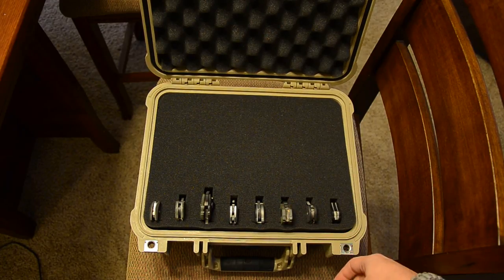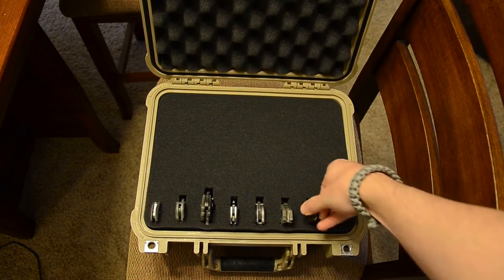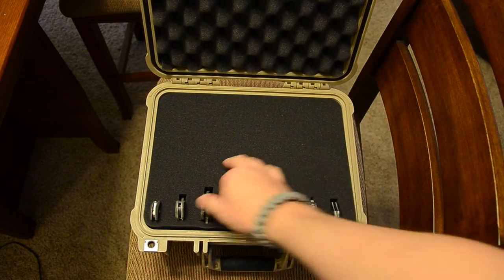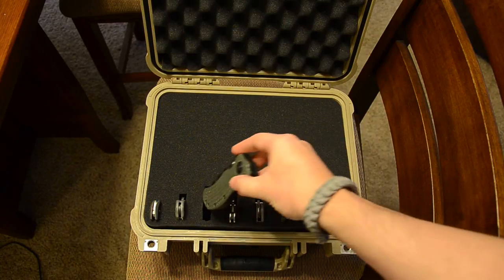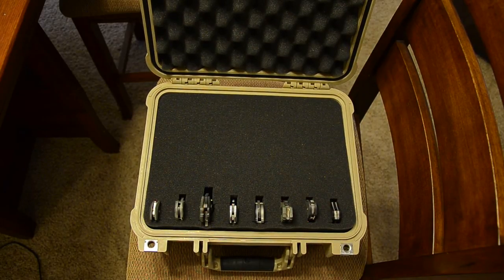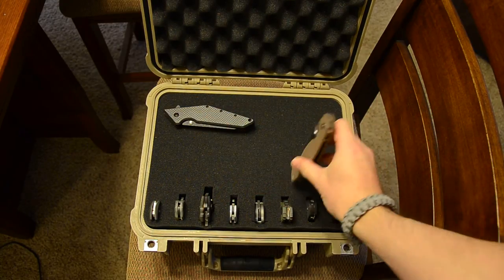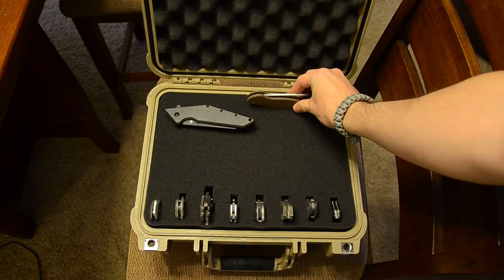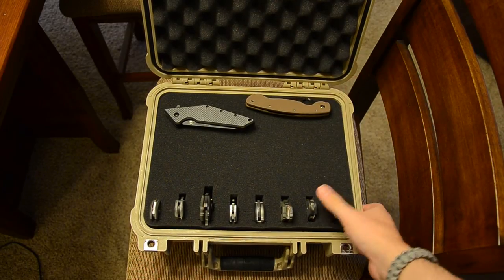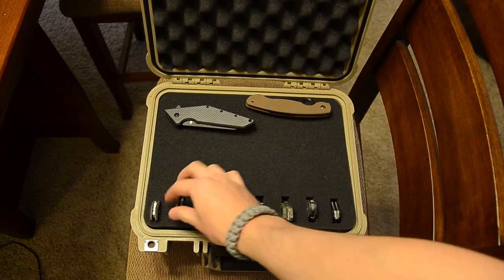It'll fit anything from a Pair 2, which is the carbon fiber one, all the way up to an SMF or even a ZT 301. This is just a tad bit too small to fit knives like the Tilt and the Military vertically, but you could always pluck out a line and stick them in horizontally, which is no problem.